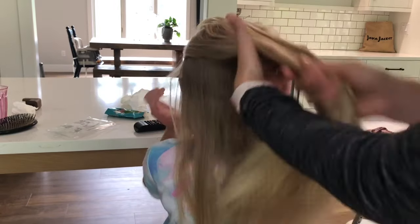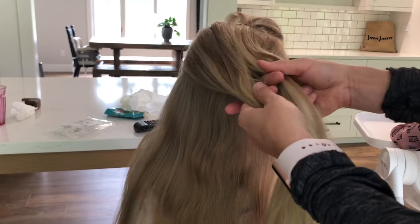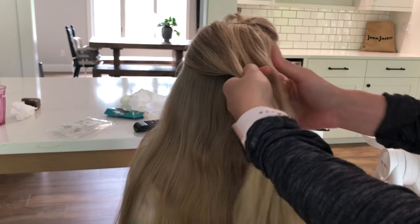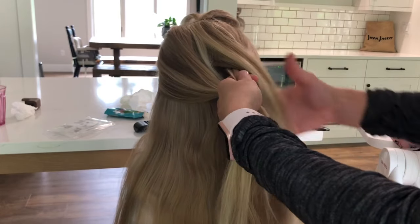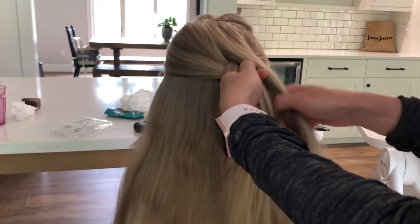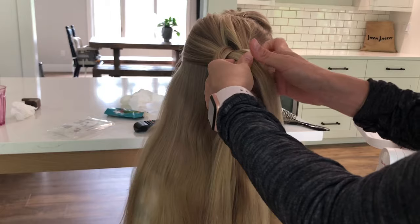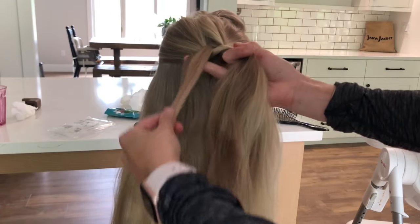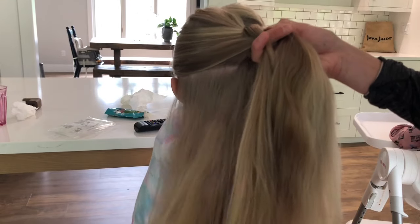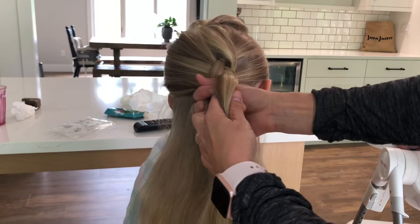Three equal sections — easy peasy. I like to do a Dutch braid because I think it gives it more volume. You go under the middle instead of over the middle when you do a Dutch braid. So you go under the middle and collect some more hair.